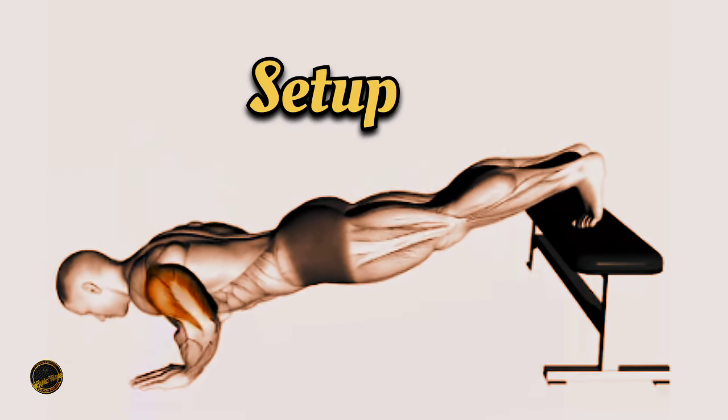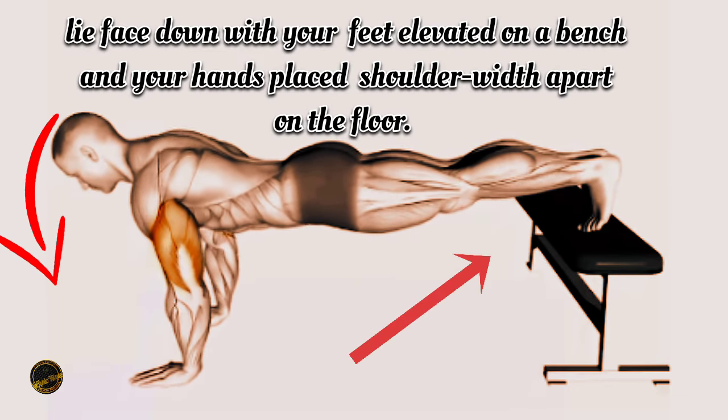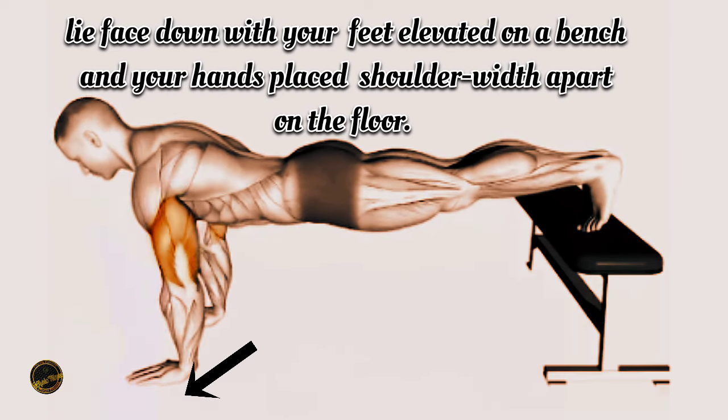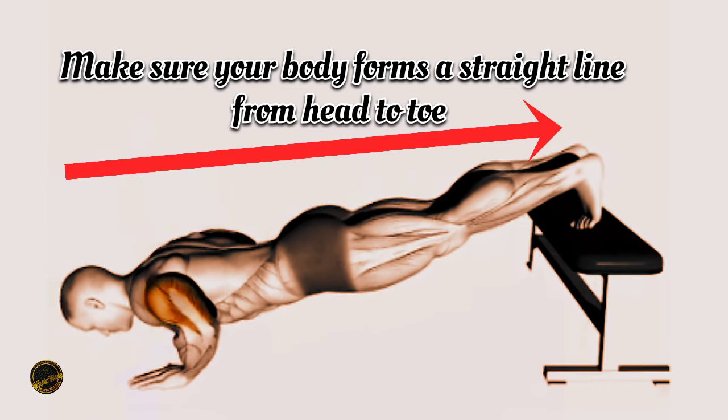Setup. This is done with your feet elevated on a bench and your hands placed shoulder-width apart on the floor. Make sure your body forms a straight line from head to toe.